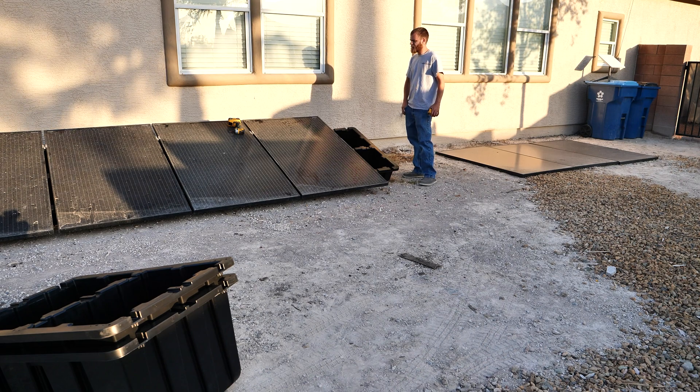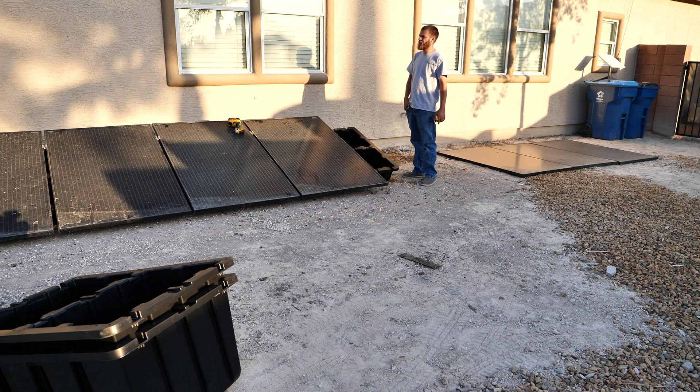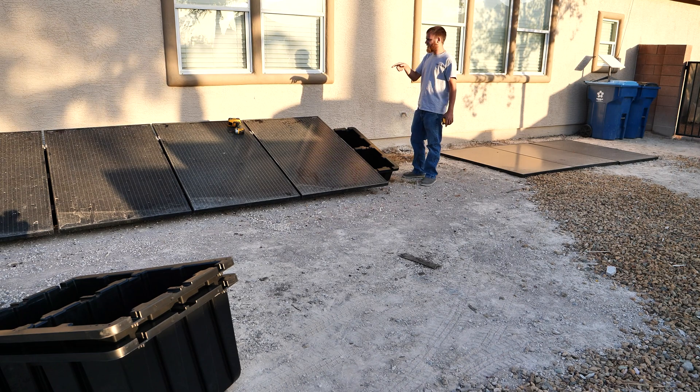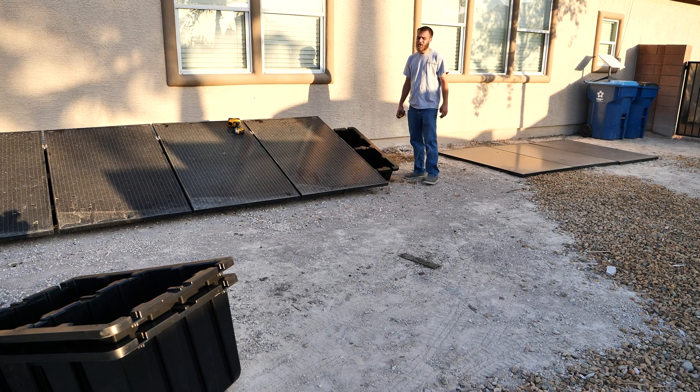The sun's starting to come up — it's getting hot. It's 6:05 AM, so I'm less than an hour in and I already have seven panels out of 11 mounted. So again, aside from filling these with gravel, this is going extremely quick.